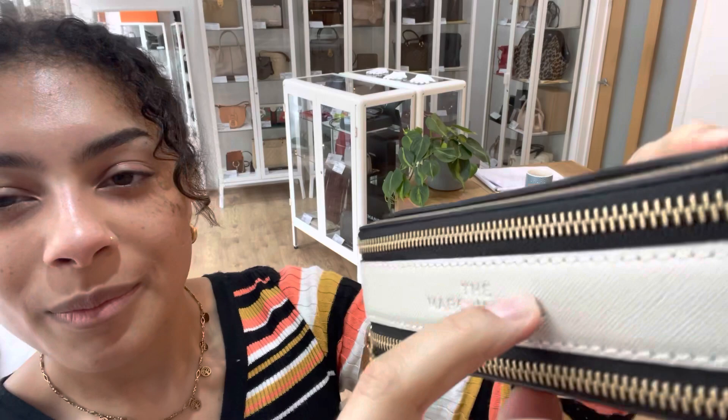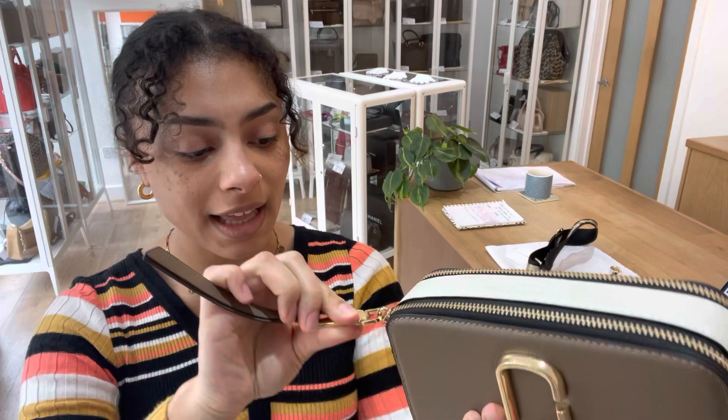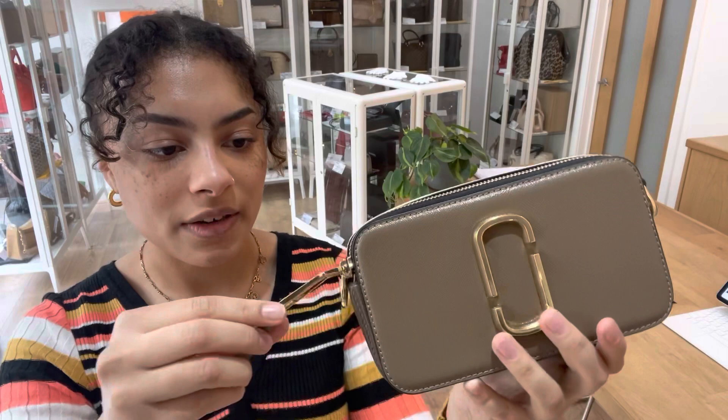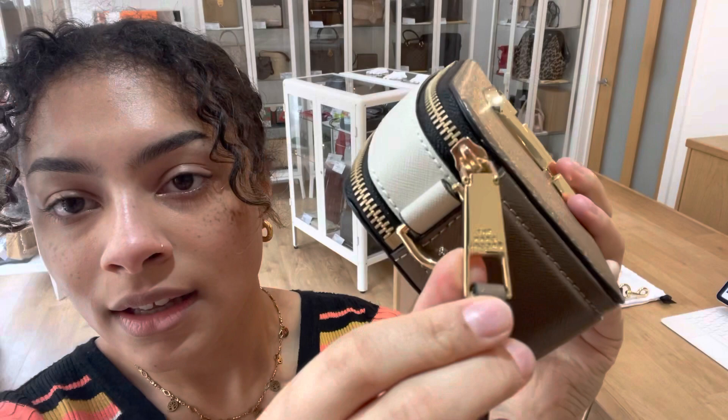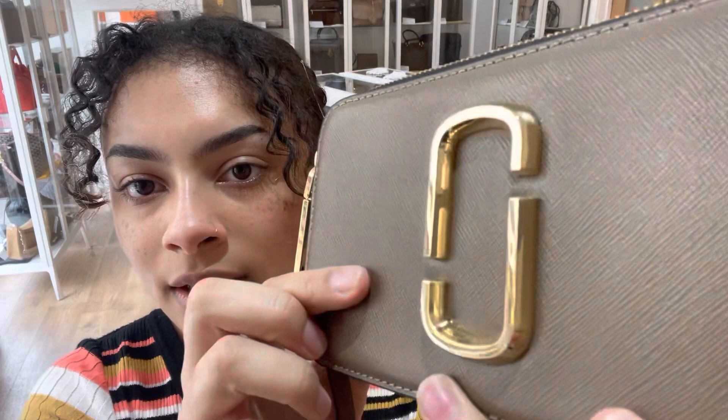The interior we've called excellent — there are no signs of wear, no marks or anything to show you on that interior. The hardware we've also called very very good, really close to being excellent, but there is just a little bit of scratching — really tiny hairline scratching on those zippers. You can see just really fine scratches on that hardware, so that's why we've called it very very good.